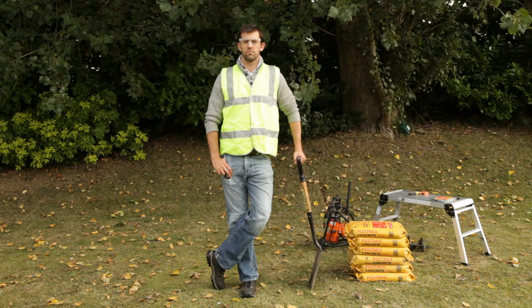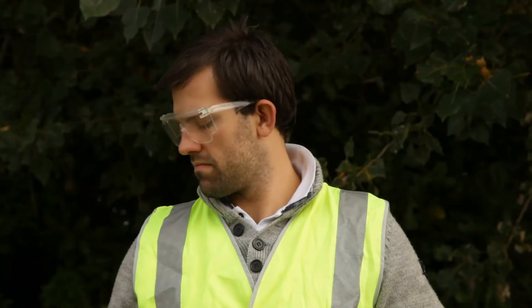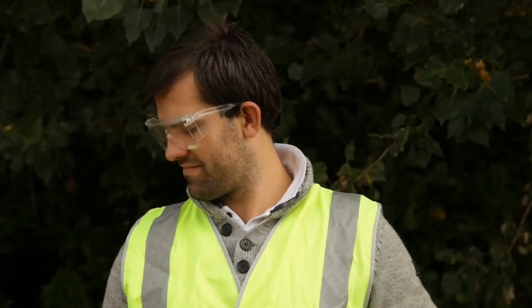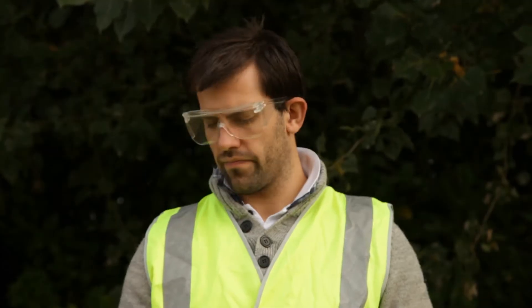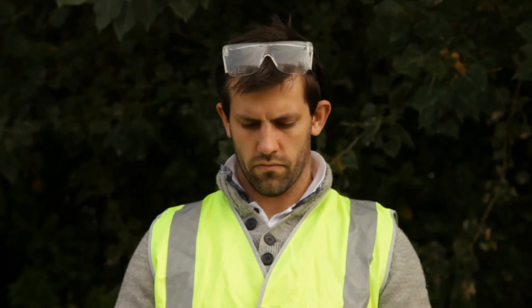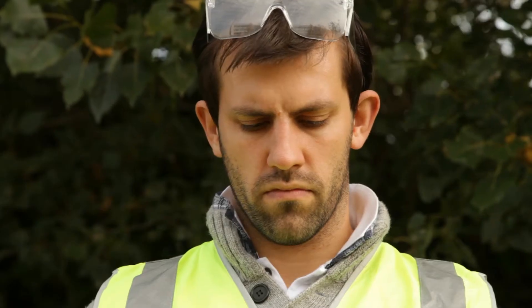With fence post fixing foam, there's no need for concrete, which means no heavy lifting and less hard work. One handy sized 429 gram bag sets one standard fence post. You don't need to add water, and you can use it all year round, even in winter. Just make sure there's no standing water in the hole, and read the instructions before you start.